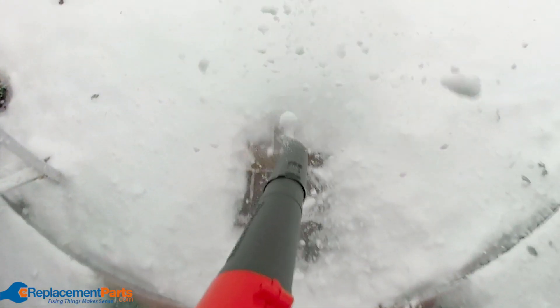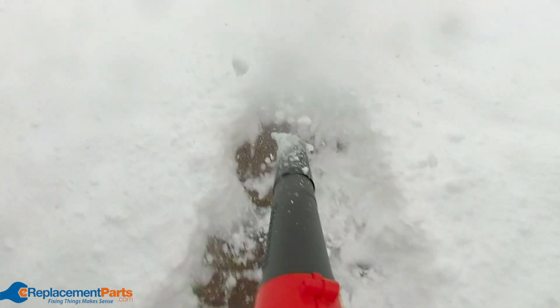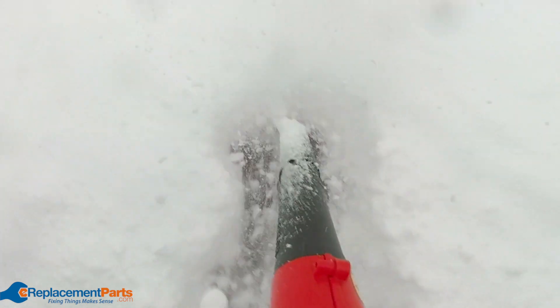This front walkway had a layer of compacted snow underneath a ton of newly fallen snow. The leaf blower had no problem getting rid of the fluffy stuff, but the really impressive part was how quickly it cleared away the compacted snow too.